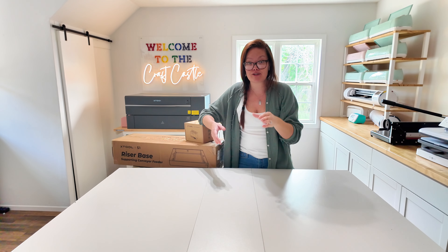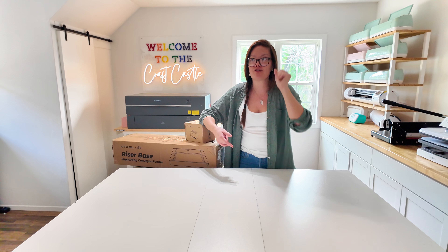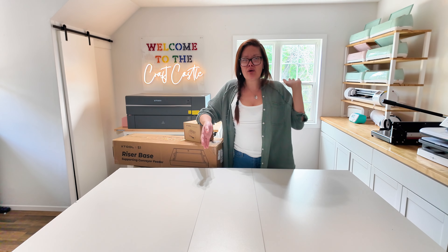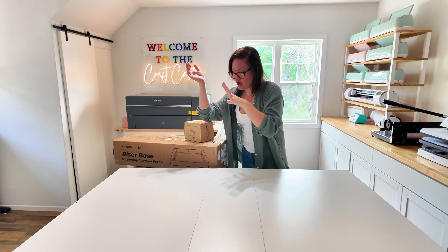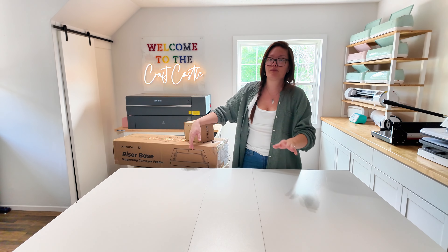That fan has a filter and that filter does fill up. You'll know when it fills up because your entire room will start filling up with smoke — ask me how I know! I like it because I don't have to have my window open or an ugly tube sticking out. For this S1, I didn't get the external fan, so I'm going to have to vent out the window.